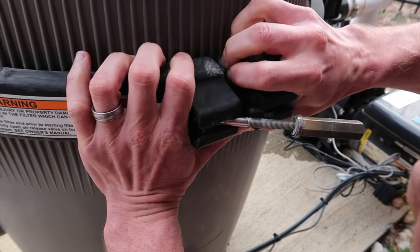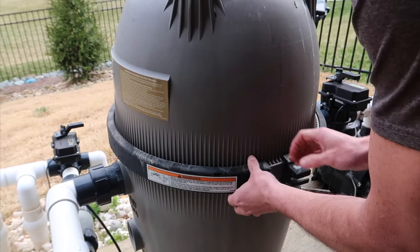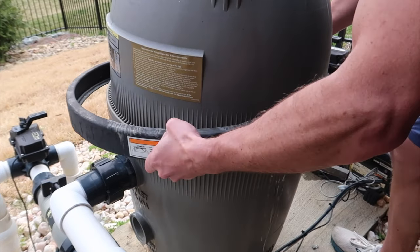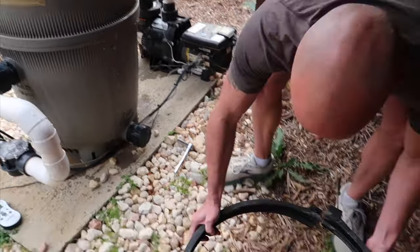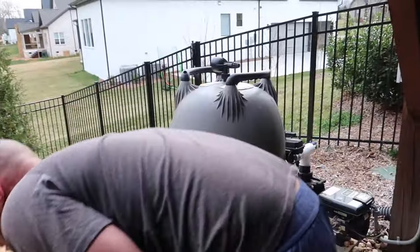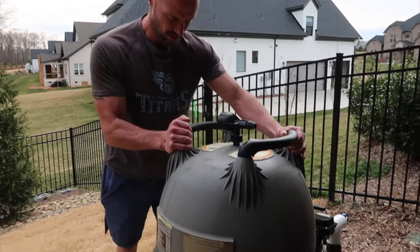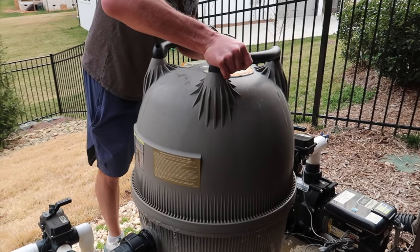Then pull open this ring — it's actually hinged. You can get one side and then pop the other. Pull this off and set it aside. You might get wet. Then you're going to loosen and pull this whole top off — and like I said, you're probably going to get wet.